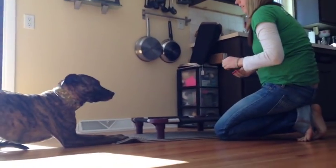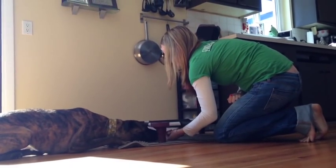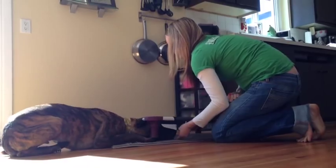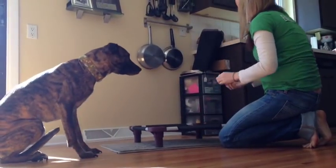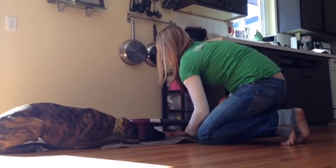The next thing I start to do is get him comfortable putting his face down underneath of something, so I start by offering him treats for putting his face underneath of the place board. Once he starts to get comfortable with that, I start to ask him to come a little further and a little further underneath of it.